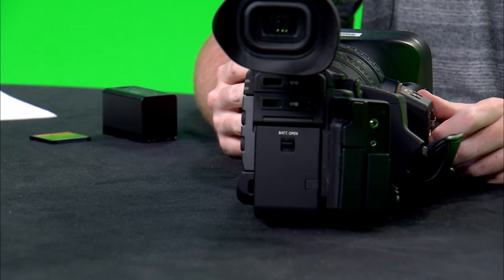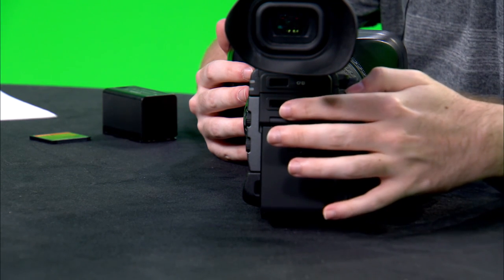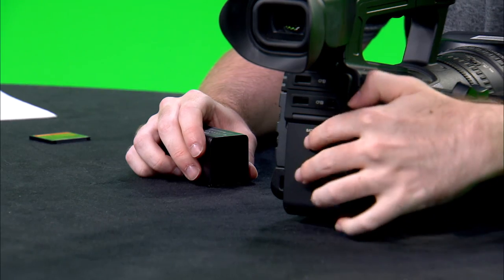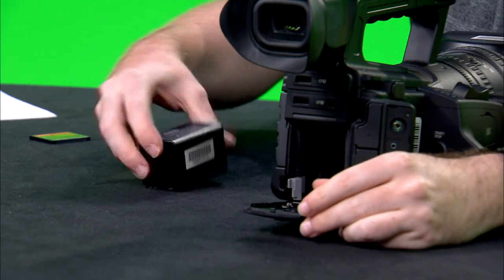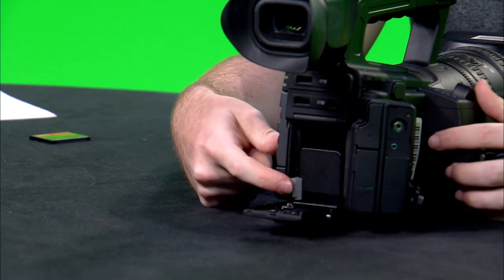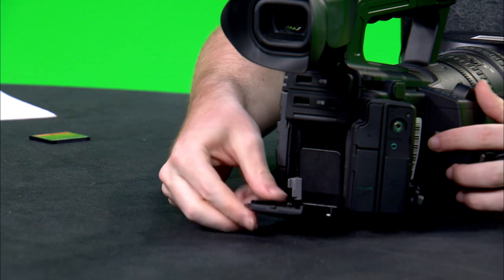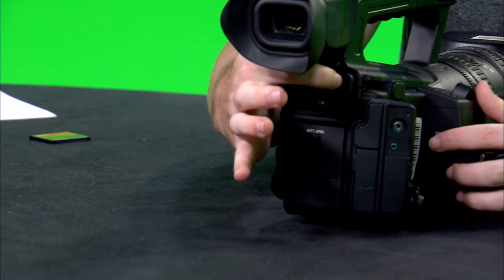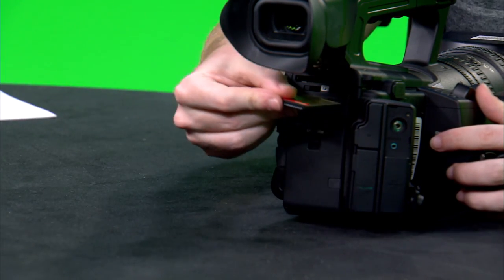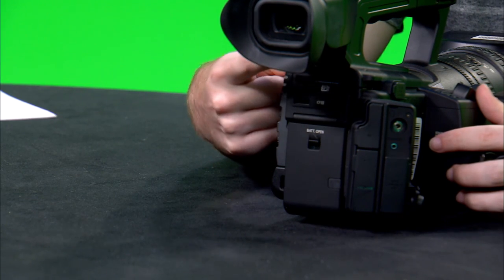On the back of this camera you can see both the battery case and the CF card slots, of which there are two labeled A and B. Put your battery into the battery card slot and make sure that this piece locks down on the battery and close the lid. Then, to open the CF card slot, you just pull and let go and it opens. Insert your CF card into the slot and then close it.